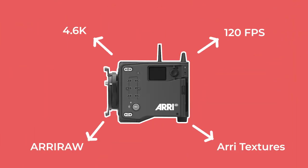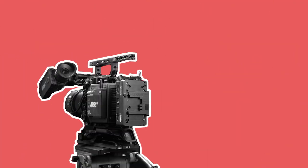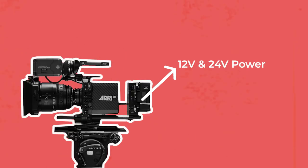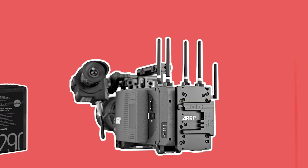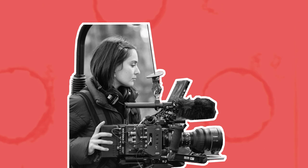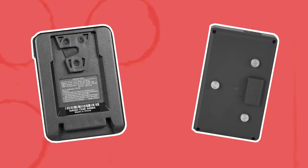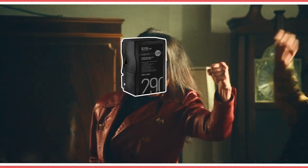With all these new features and high resolution comes a need for more power. The Alexa 35 will be a completely 24v powered camera, rather than prior cameras that could run off 12v batteries like V-locks as well as 24v power. This will be done with their new system of B-mount batteries. Apart from providing a higher consistent level of power, they can also be used by camera operators who operate with their hand on the back of the battery — a popular way to operate, particularly with a rig like an easy rig. Older gold mount or V-mount batteries had a tendency to lose power and shut down the camera as contacts shifted when operated, but this should no longer be a problem with the B-mount.